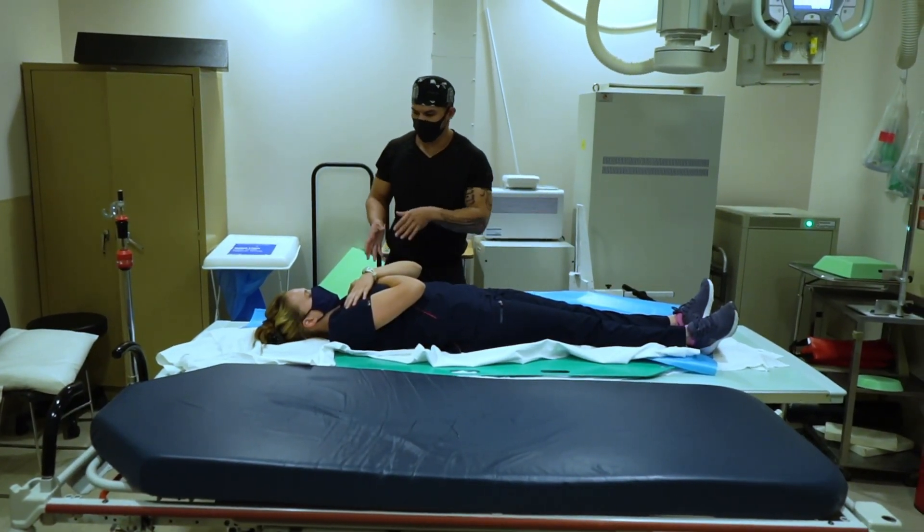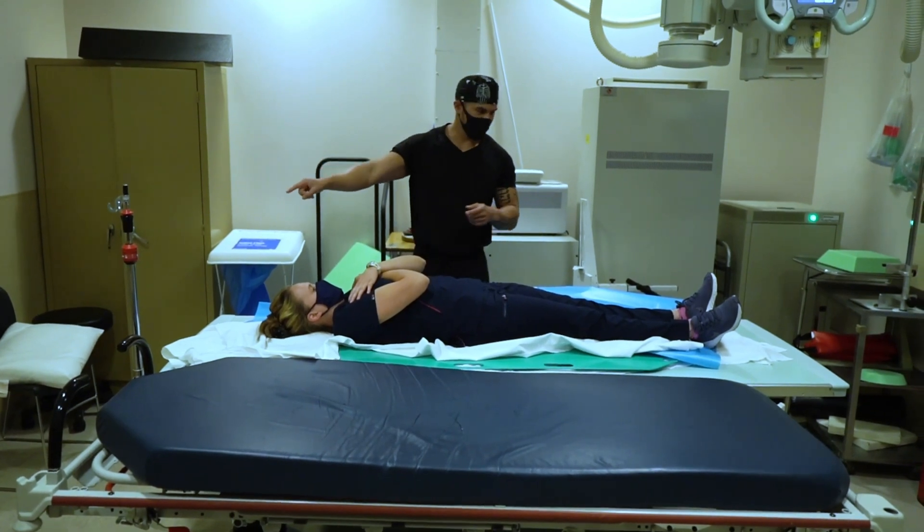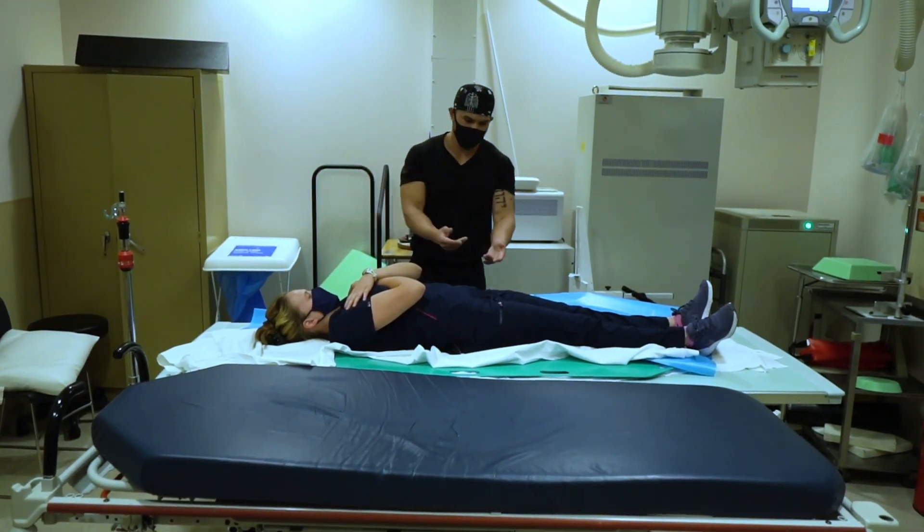If this were a trauma patient with c-spine precautions, there should be an additional tech at the head securing the c-spine and one at the feet.